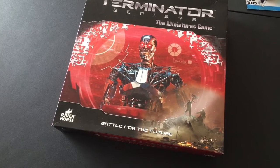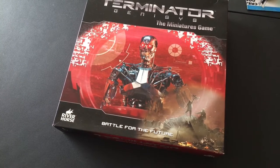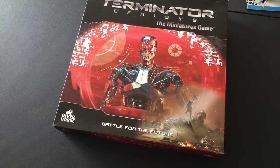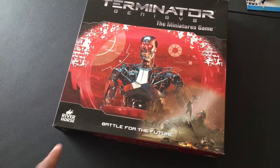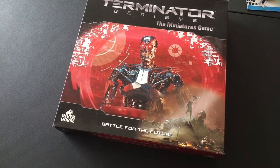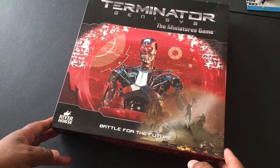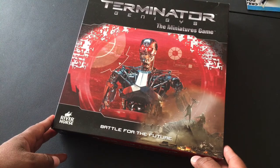This 4th of July celebration weekend is rolling on and I am stoked - things are going much better than I thought. This is going to be a quick unboxing of Terminator Genesis, the miniatures game. I thought it was done by Mantic but it says here River Horse. This game has probably gotten less attention than almost any wargaming miniature game based on a blockbuster movie franchise that I've ever known of.